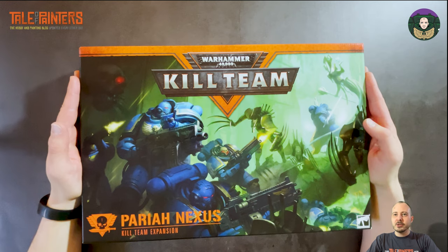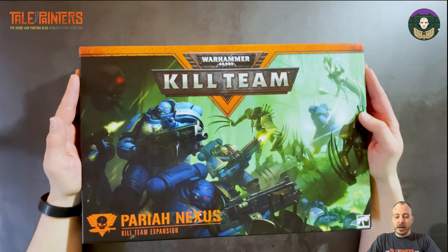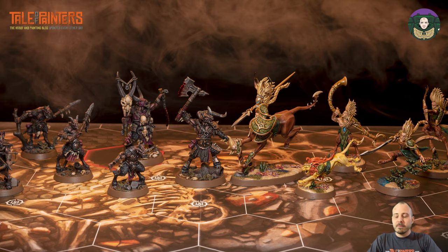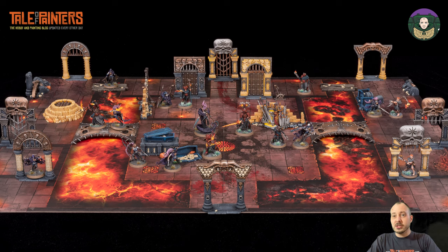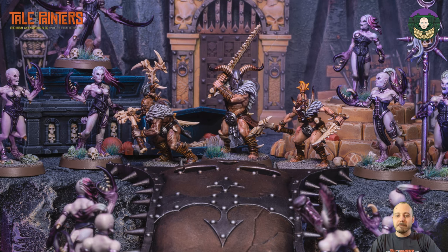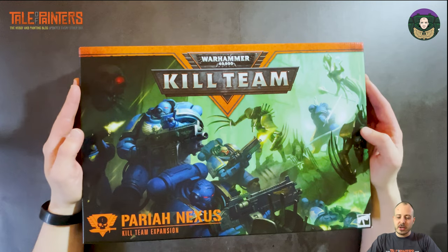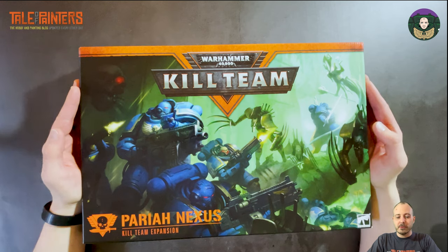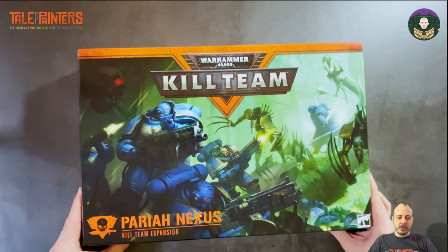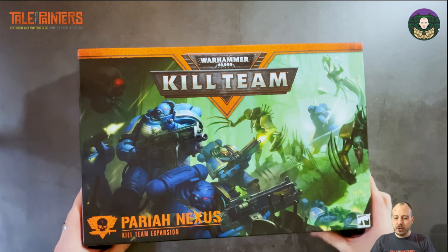This is Space Marines vs. Necrons — it's an expansion to Kill Team. I don't know anything about Kill Team, it's not a game system I follow, but I do paint box games. I've recently finished the Indomitus box set completely and I'm currently painting the Wrath & Rapture box set, featuring Slaanesh demons and Khorne demons. But I'm going to have a first look at this and open it up. As you can see on the front, we've got some amazing box art — new artwork specifically for this box.